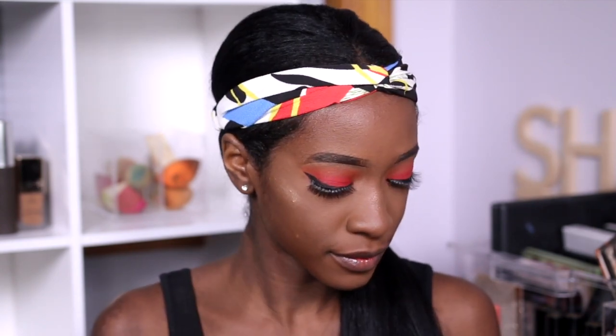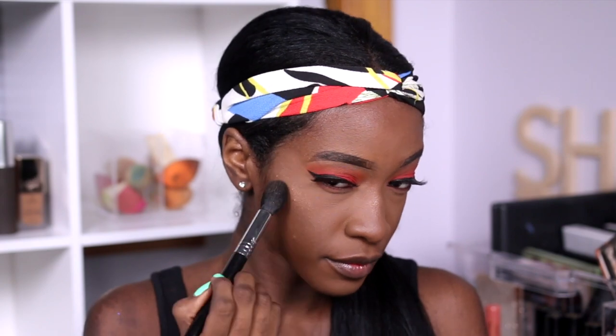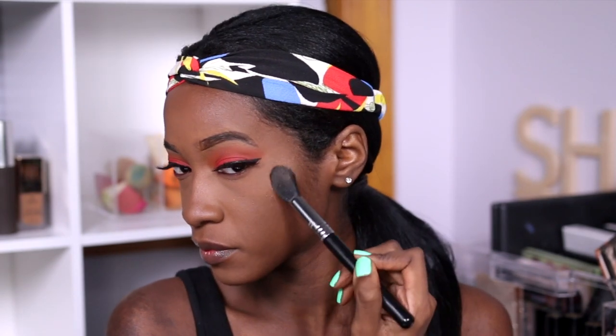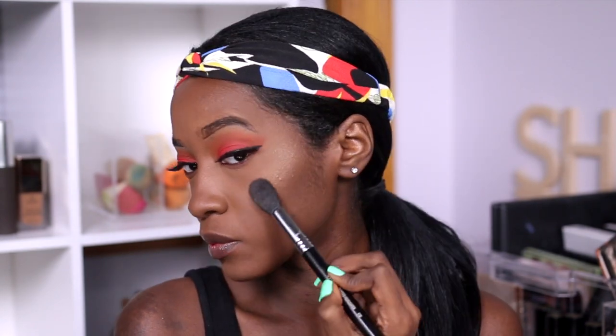To highlight my face, I'm going to use the Maybelline Masterchrome in Molten Gold after I spray it with some Fix Plus. And for lipstick — I told you guys I was going to find some way to use this in a video very soon — it is Too Faced Melted Matte Lady Balls.